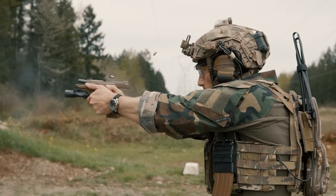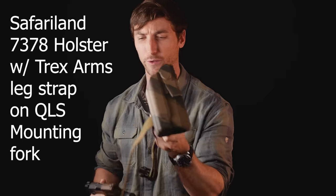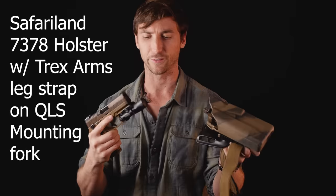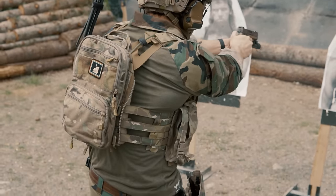I do have a Surefire X300 Ultra attached to this pistol — love to run pistol lights. I also wanted to experiment with some different holster options, such as this one from Safariland, which is one of their 7 series that fits the M18 with an X300 light, as well as the M17. But let's get into it — we're going to start tip to butt, like we always do, starting with the barrel.